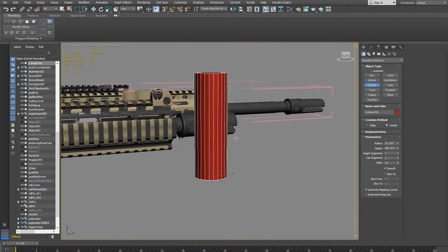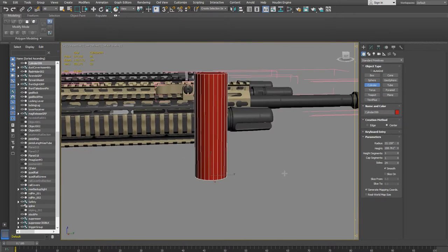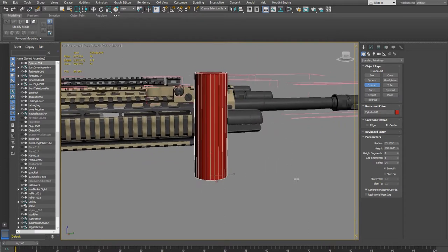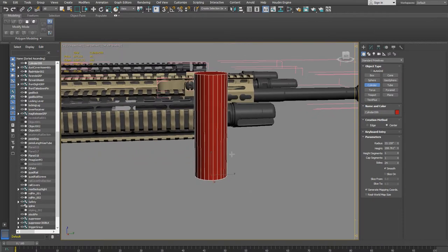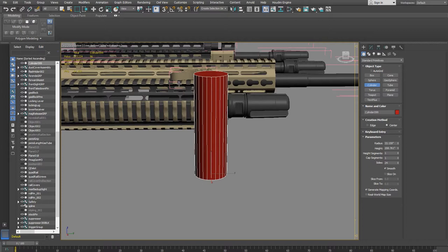This is 3D Studio Max 2019. I go back and forth between Maya and 3D Studio Max, and I've even started using Blender. If you're getting into this business, you want to be able to use multiple tools — tools are easy to learn, it's the techniques that take time. Once you know the techniques, you can use them in any tool.